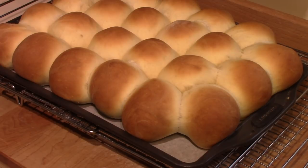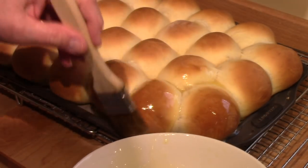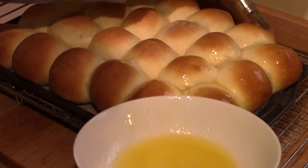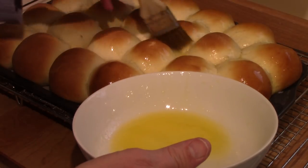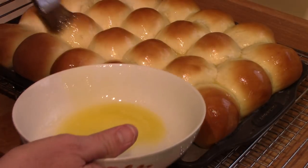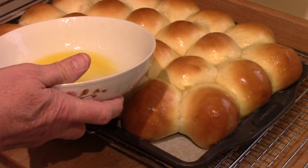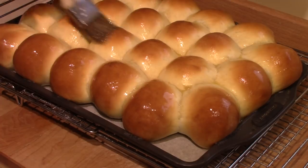They certainly grew while they were in the oven. Now you just brush the top liberally with melted butter — as if there wasn't already enough butter in this. But that's the whole idea of Parker House Rolls: they are a fortified dough, lots of butter, and then lots of butter added afterward. Not quite that much — I've got them swimming down in there. I'll let these cool a bit and then I'll try one of them.